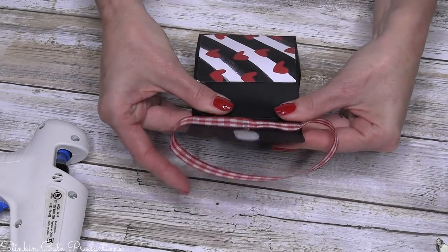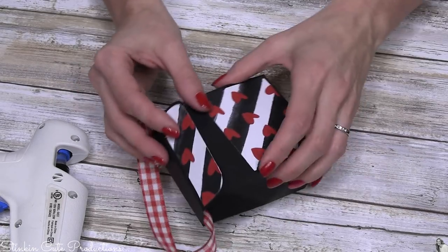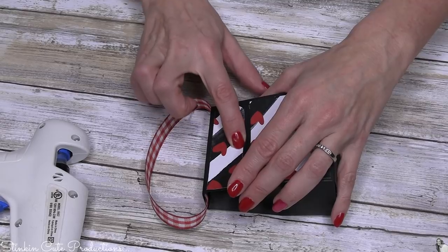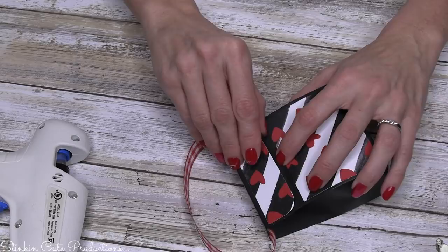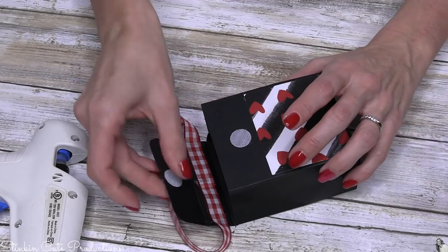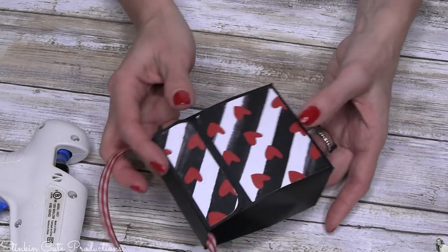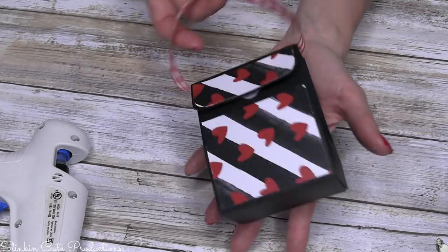We're going to kind of pinch in these edges and push back the top, giving us this look — but you don't want to do it too hard. Then we're just going to go ahead and close up our lid just like so, and our Velcro is going to stick. When you open it for the first time you might need to be careful. That's just so you can get both pieces placed nicely, and then you can just close up this adorable little purse bag.